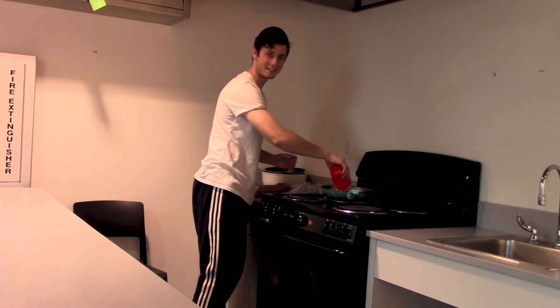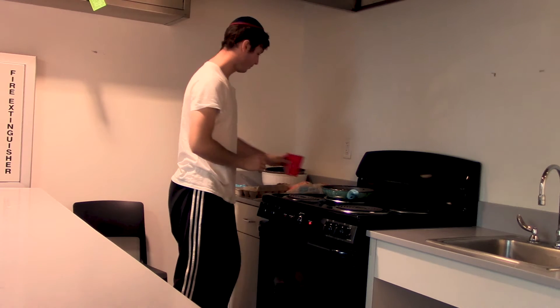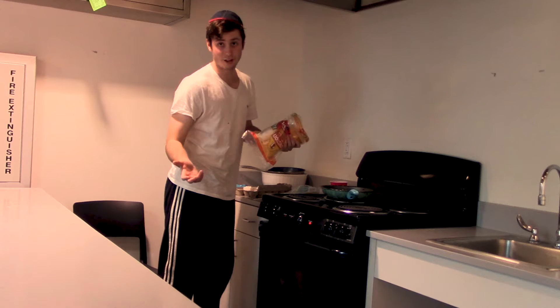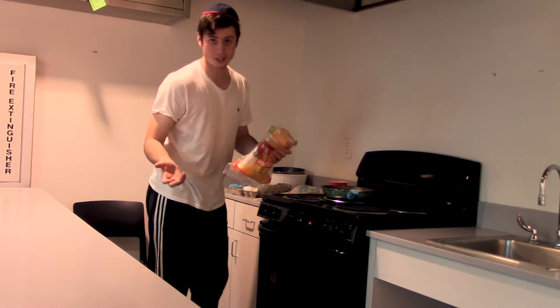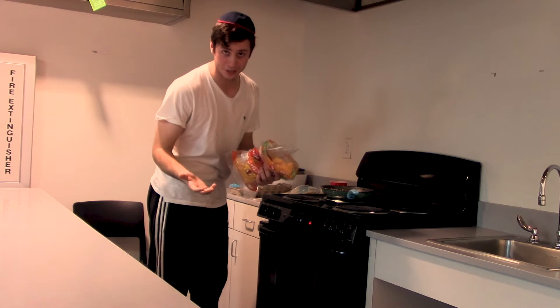You should hear that nice sizzling sound that everybody loves. The best thing about an omelet is, if you mess it up, it's still fine — it just becomes cheesy scrambled eggs, which is just as good, if not better. But I'll challenge myself and try to make the omelet.